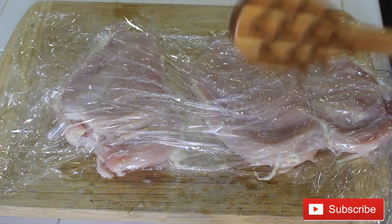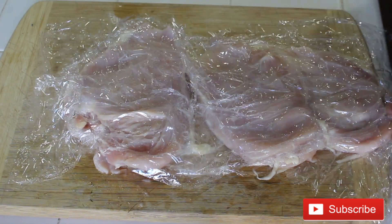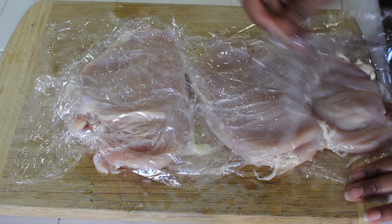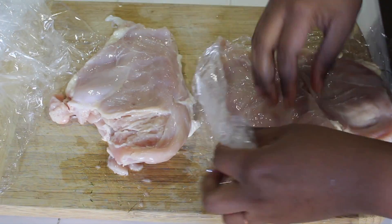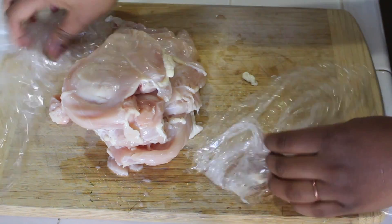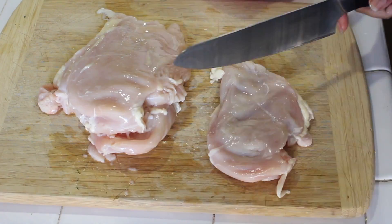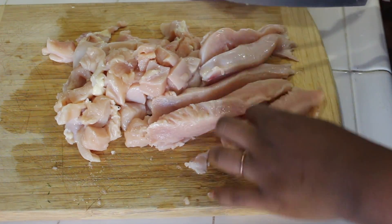I asked the chef why we had to pound the chicken breast, and he said it just makes them cook better and helps them absorb whatever spices or ingredients you're going to use. So I took that from my experience and decided to pound my chicken. Now that I'm done pounding, I'm going to go ahead and cut them into bite-sized pieces.